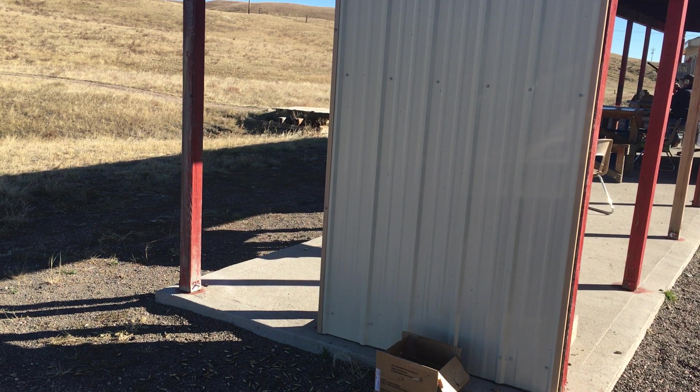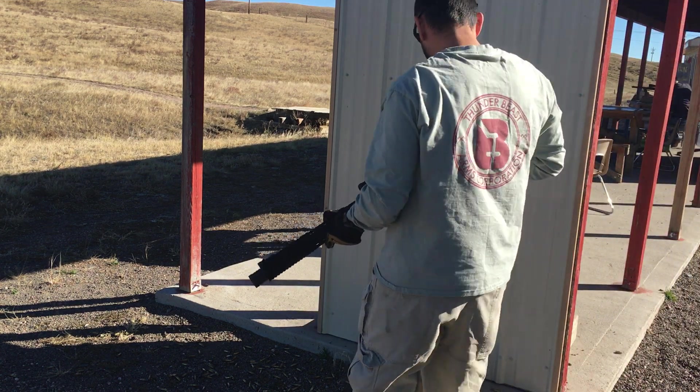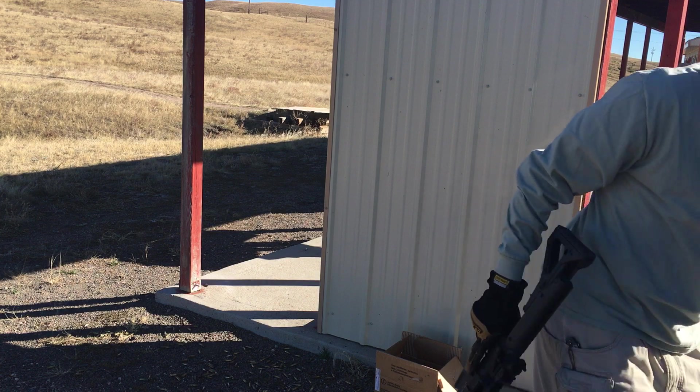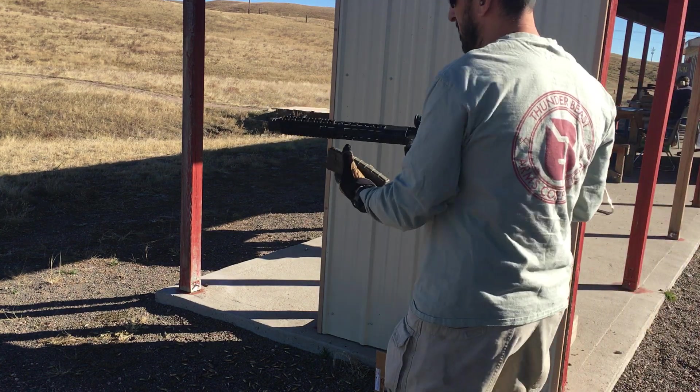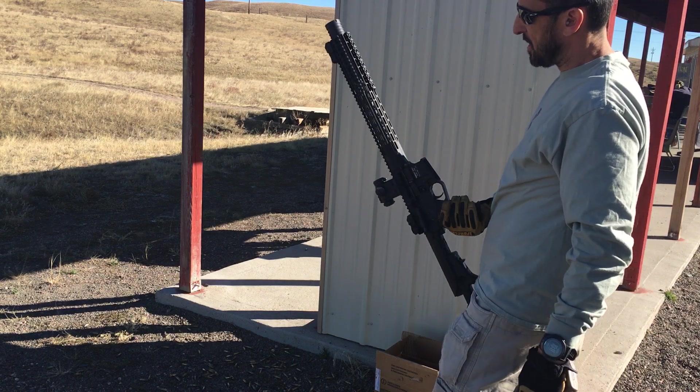Alright folks, what up. Ray from Thunderbeast here with something new — our 5-5-6 takedown for Thunderbeast.